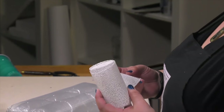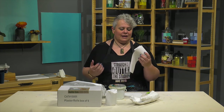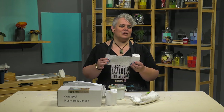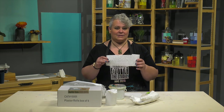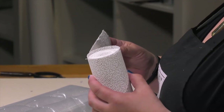The Creative Mark plaster rolls come in 4 and 8 inch sizes — this is the 4 inch. It's actually a cotton cloth bandage that's pre-shrunk and then impregnated with plaster, so the plaster is already on there.